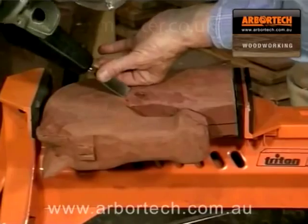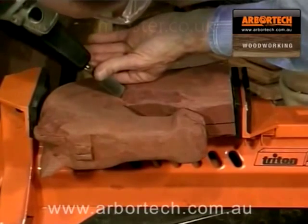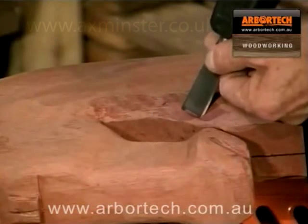Another special feature is the ability to either carve large deep sculptural chips or to pare fine shavings. This is easily controlled by the amount of pressure applied to the chisel.